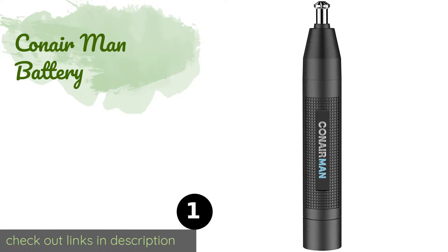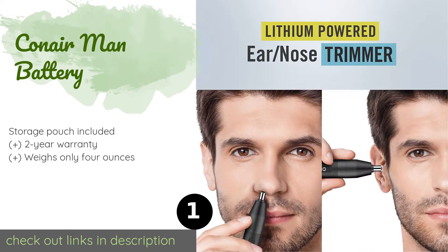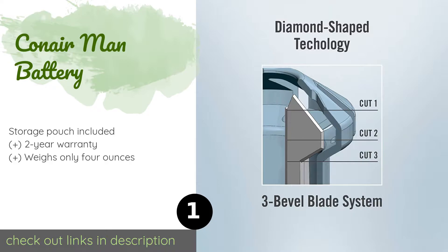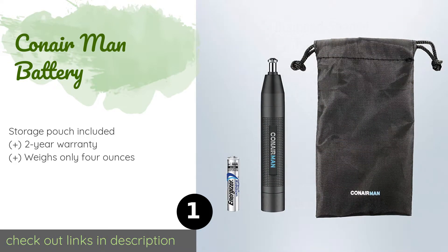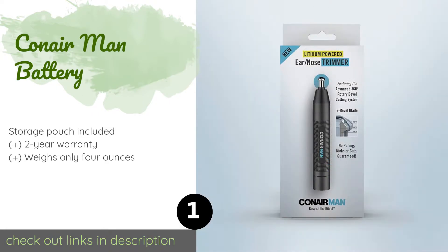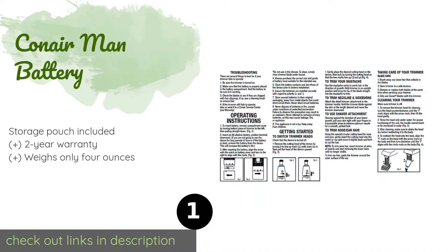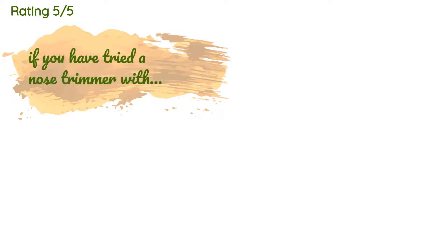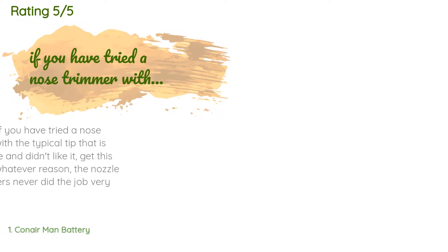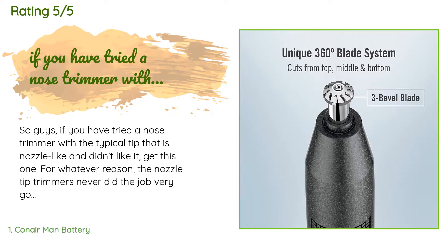The number one is Conair Man Battery. The diamond-shaped head of the Conair Man Battery allows its stainless steel blades to cut — not pull — from the top, bottom, and middle. Its twist-operated controls are easy to use and the compact design is ideal for traveling. The price is around $19. The average rating of this product is 4.4 stars with more than 5,734 customer reviews.